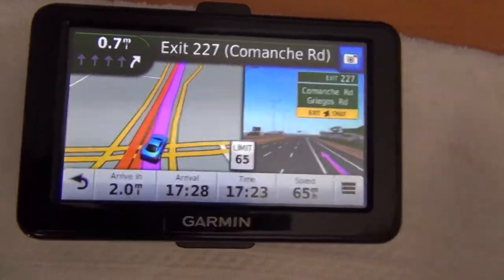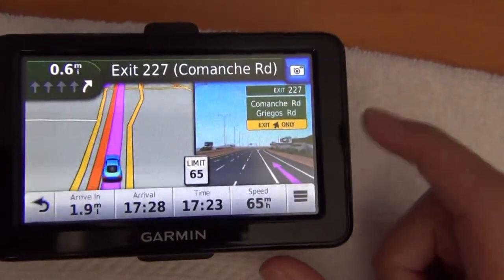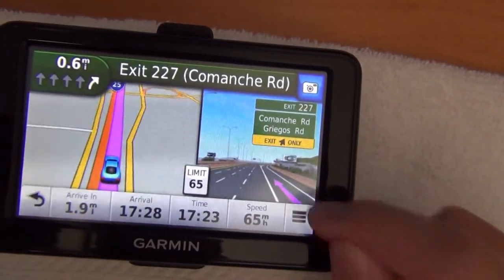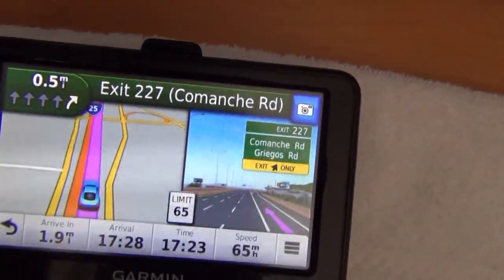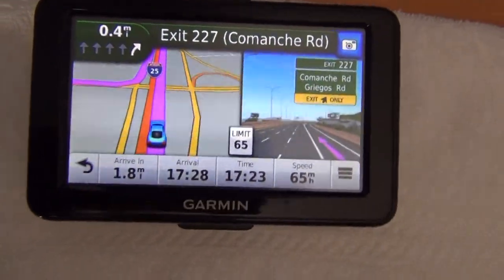Go ahead and take another screenshot, because you can take screenshots on this. And look at this — it's so detailed, it even gets the color of the Jersey barriers right. It's pretty interesting. And it shows there are like billboards over there, and the number of lanes.